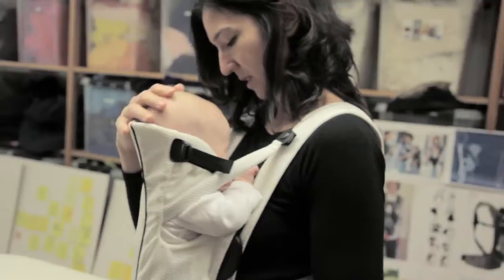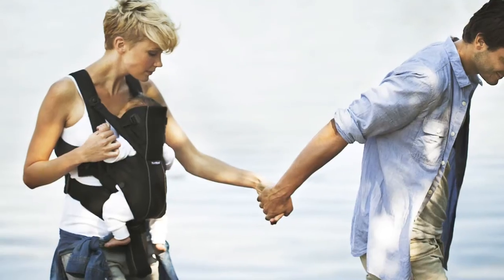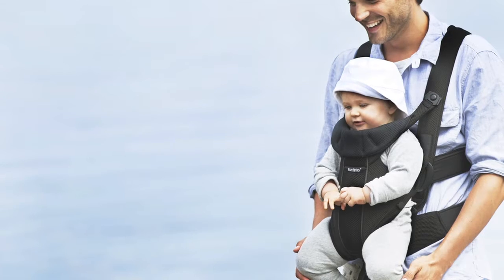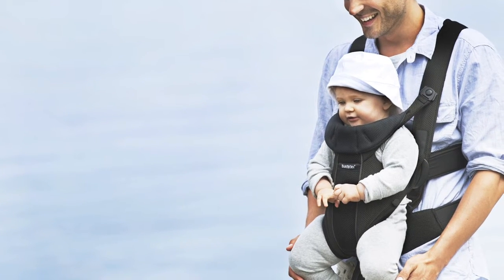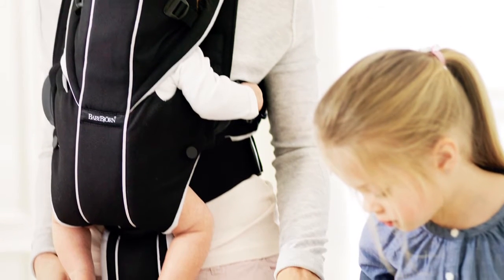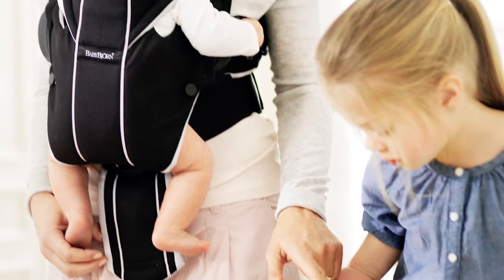They can feel your breathing as well as feel the vibrations when you speak. The leg position in the Baby Bjorn carrier is actually quite what we call physiologic, which means a good position for the hips to be in. What we're aiming for is that the hips be spread out — what we say abducted — and flexed up, and that the baby should also be able to move their legs when they choose to.